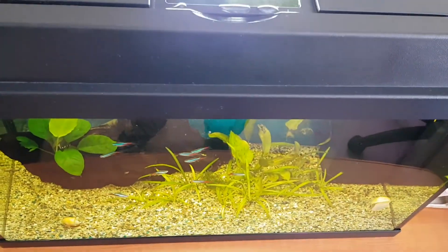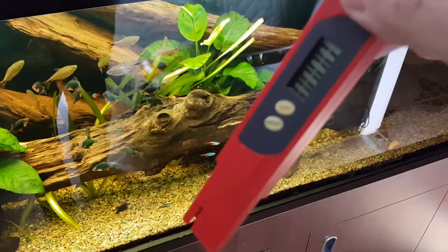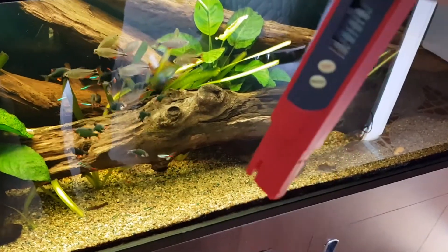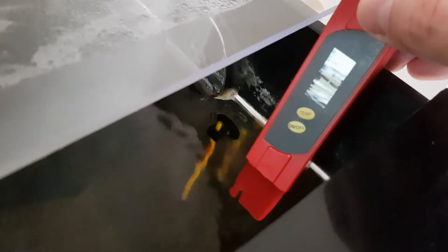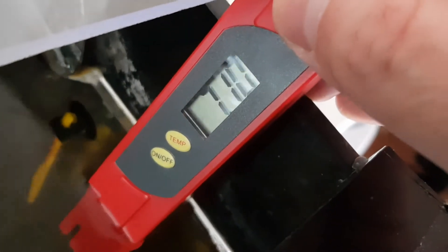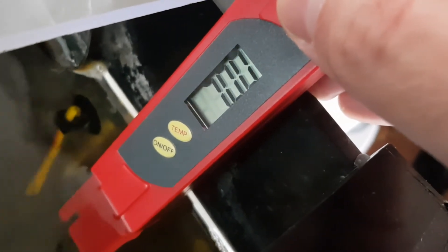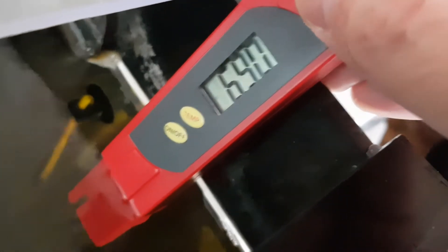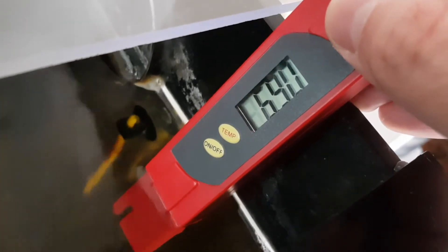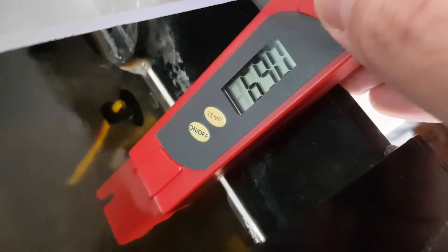Now let's check my bigger tank. So let's go ahead and dip this into my tank's water. It's reading 7.7 — it should drop a little. I think it will settle around 6.9. So the pH from this tank is 6.9 as well.